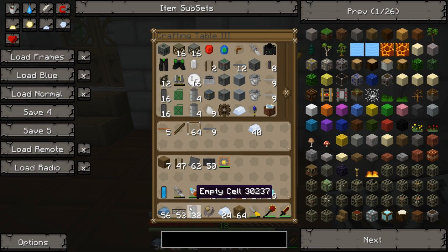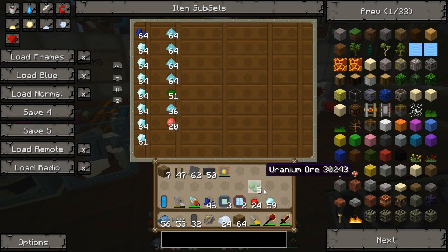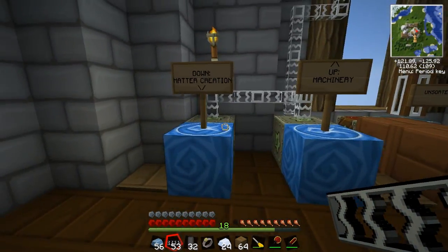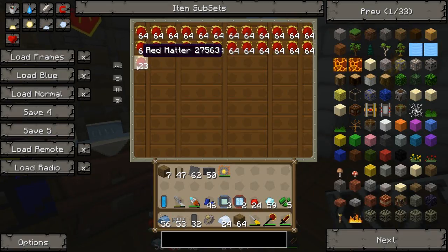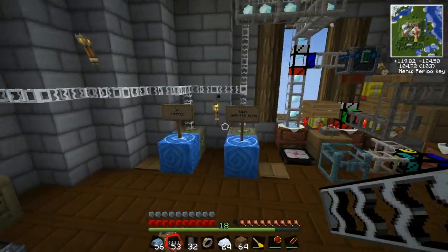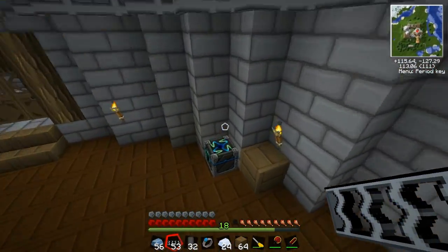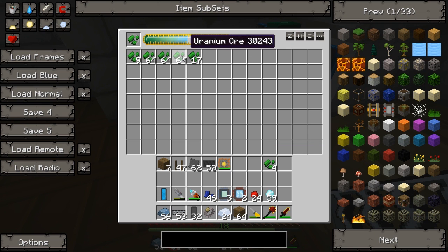Let's get 32 empty cells and then grab whatever uranium we've got. We've got five — it's not really enough. But of course we have a ton of matter down here just sitting, waiting to be turned into something useful. 23 red matter — let's see how many uranium that gives us. It's going to be tons. Look at all that uranium! It's kind of a scary amount. We'll just make a stack of it for now.